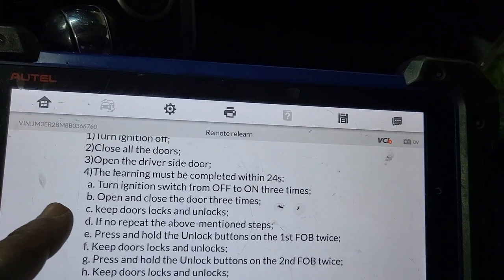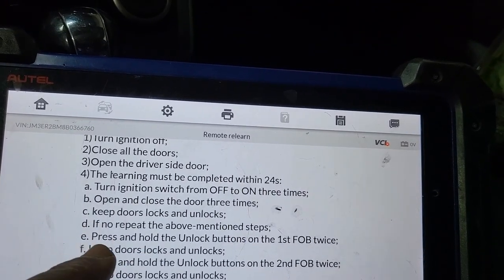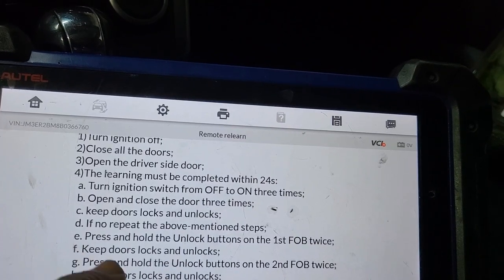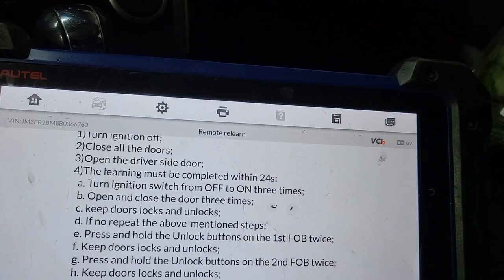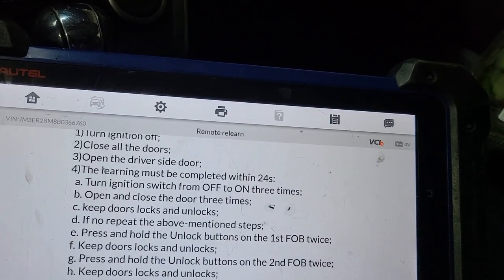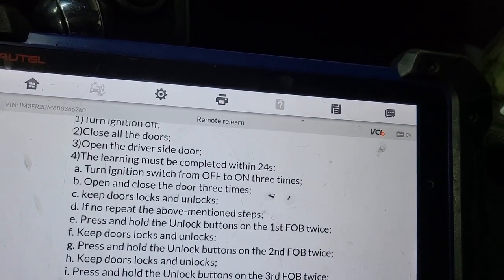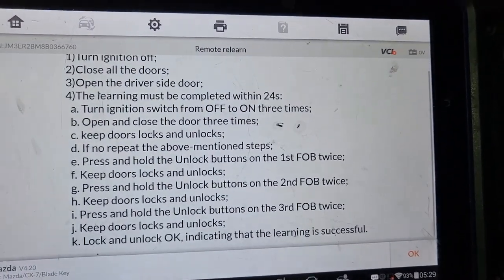Door lock and unlock. Press and hold the unlock button on the first fob twice. Keep door lock and unlock. Press and hold the unlock button on the second fob twice. Keep door lock and unlock. That means the door will lock — press and hold unlock on the third fob. If you have more than one, lock and unlock indicates that the learning is successful.